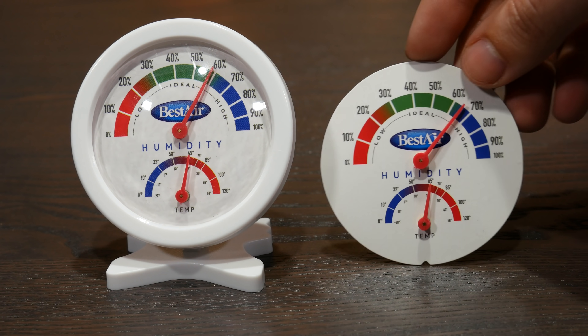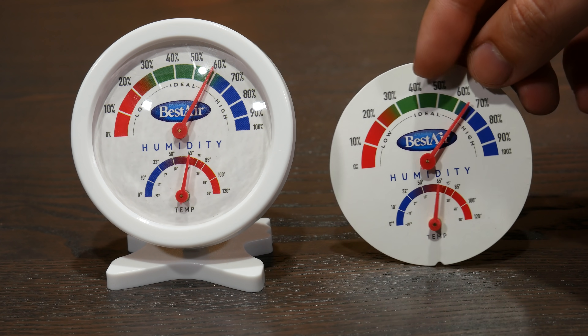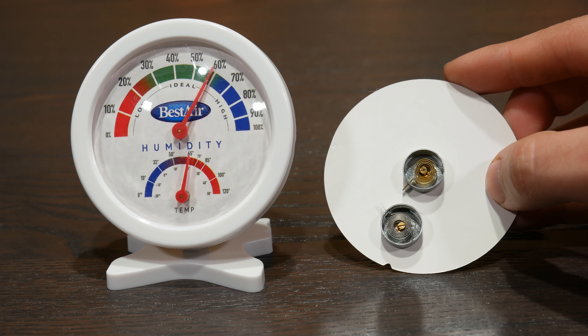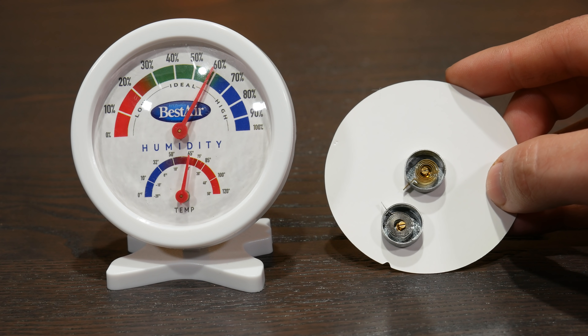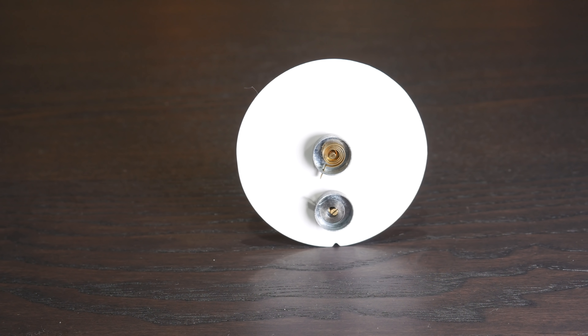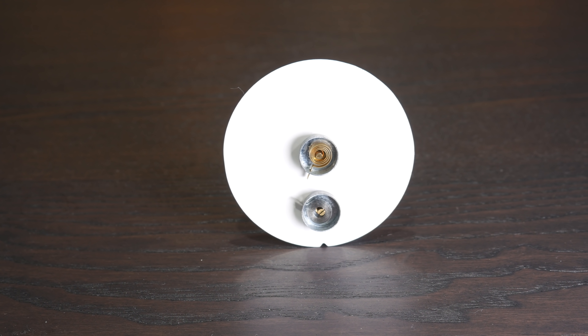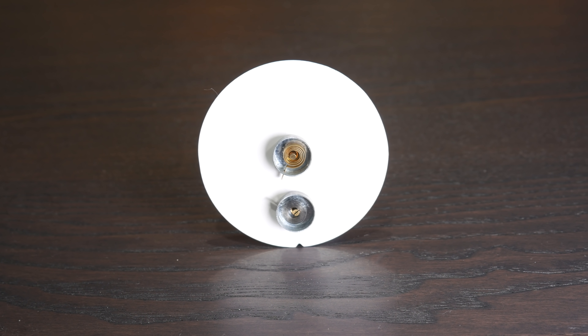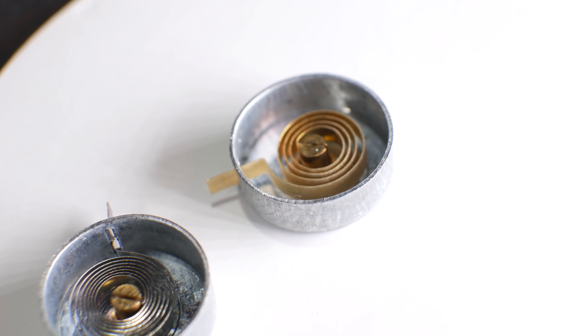So if we take this thing apart — through the magic of buying two of them — we can see what appears to be two bimetallic strips: one for the tiny, mostly useless thermometer they give as a token gesture, and the other for the hygrometer. But this one is actually a bimetallic strip tease. Sure, it's essentially the exact same idea, but how can two dissimilar metals give you a humidity reading? Well, they can't. In fact, this strip is not bimetallic but it is bimaterial.